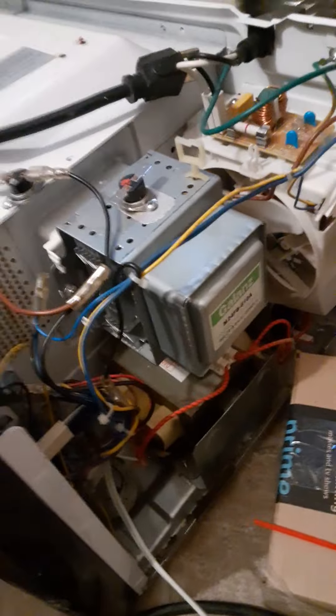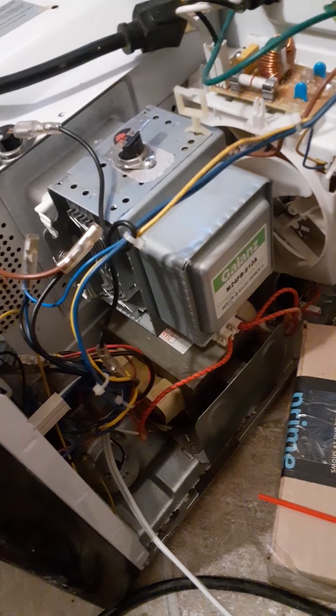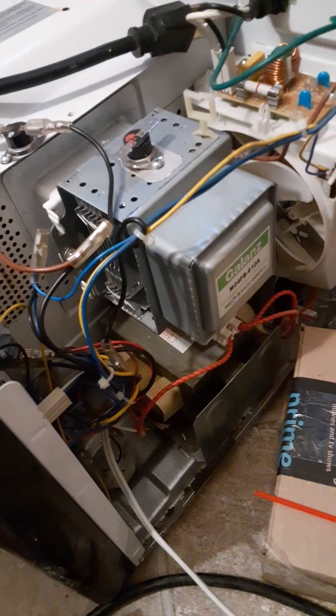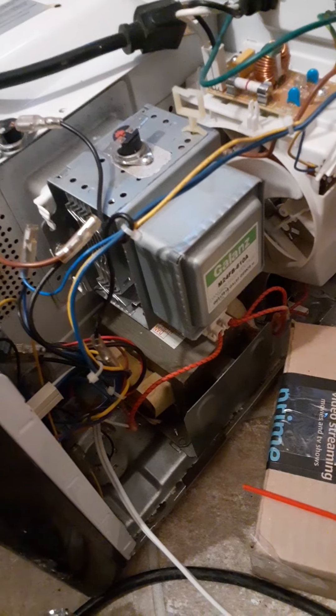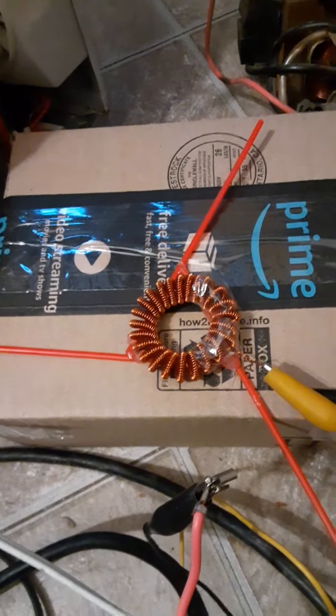I have a background in electrical engineering, physics, radio and microwave work. I do know what I'm doing, but if you don't, don't play with this stuff. Even if you do, it's totally new — new realms. We don't know what we're dealing with exactly or how safe it is. So be careful, everyone.